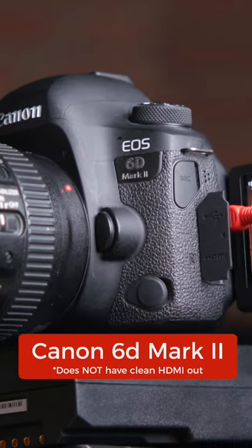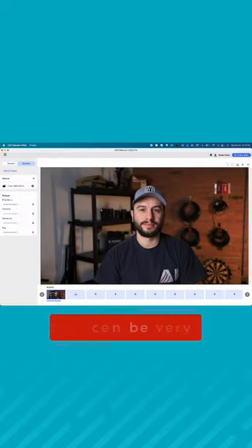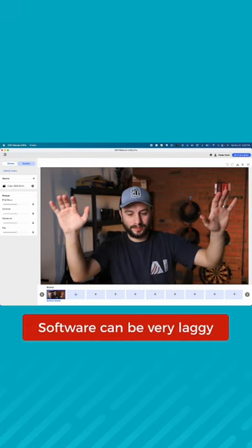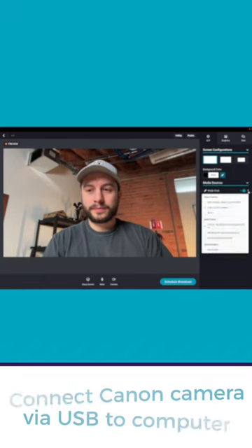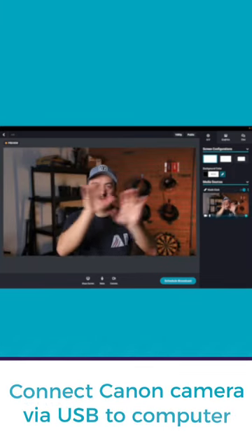In this example I'll hook up our Canon 60D Mark II which doesn't have a clean HDMI output. Once you hook it up via USB to your computer and download the software, you should see that you have a connection. I have noticed that the software is a little laggy, but once you hook it up to OBS, Streamlabs Producer, Zoom, it works great. Just make sure to keep the EOS webcam utility open while you're using it.